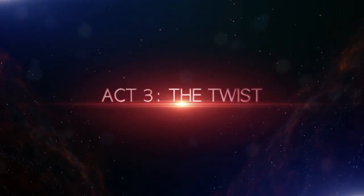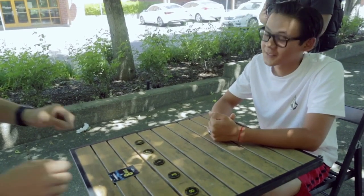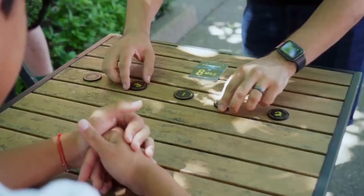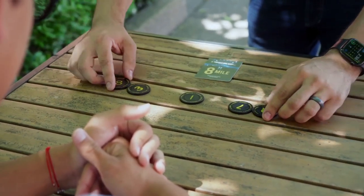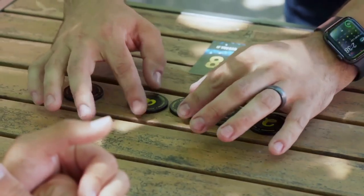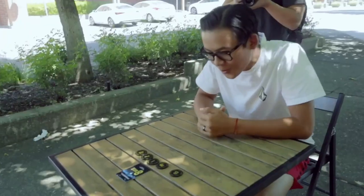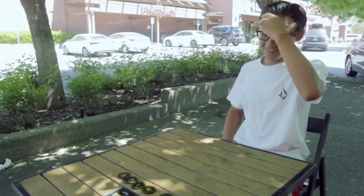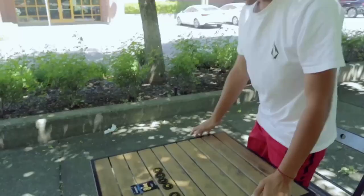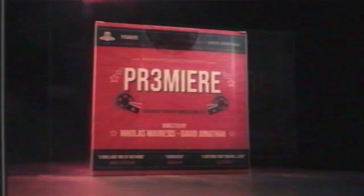The twist ending. Like in any good movie, when you watch it back with a change of perspective, you see that there were clues hidden all along and then everything comes together. And this is my surprise ending. Holy — whoa, whoa, whoa, whoa, whoa. I'm going to need a minute, guys. Bye.